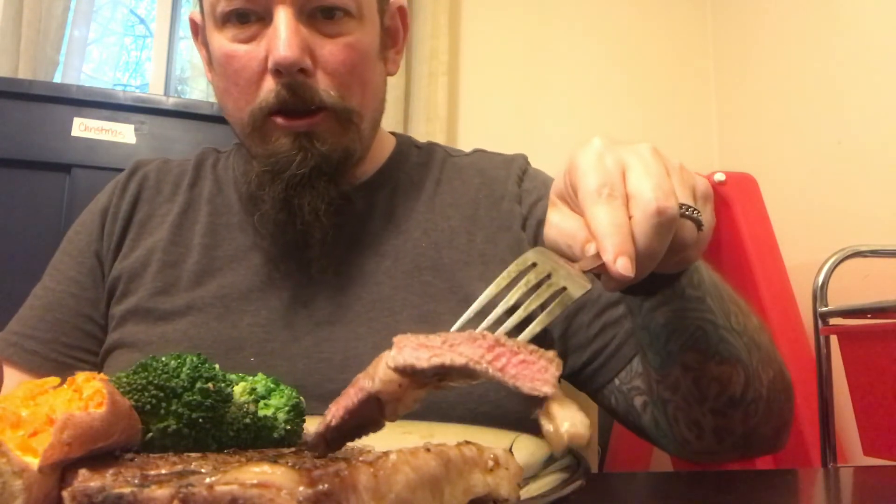I'm just going to take a nice little bite of my steak and sign off. I need to get a new kitchen table, I tell ya. Look at that — perfectly cooked. That's just medium rare. Delicious. Mmm. Real good stuff.